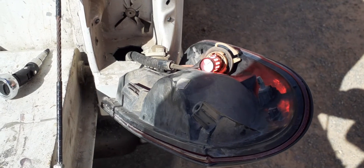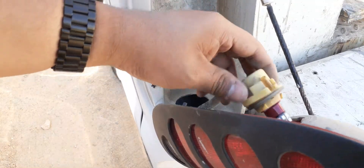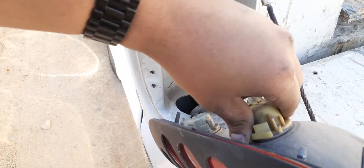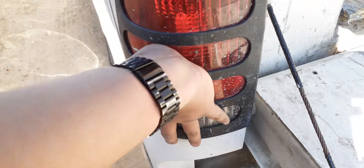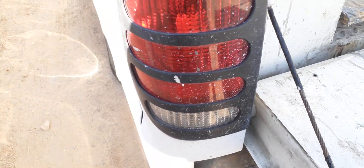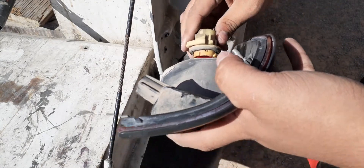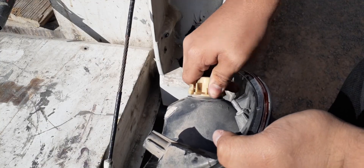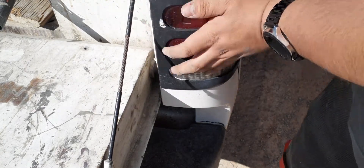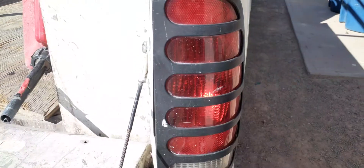All right, so we already know that these brake lights work — we tested them for polarity. For this truck, polarity does not matter. Just twist, pull, put it inside, and twist. Then gently put it back together and give it a nice slam. This light is ready to go. Same for the other side — for this brake light it won't screw in perfectly from the factory, but just pull and twist, then shove the wires in, and you're all set.